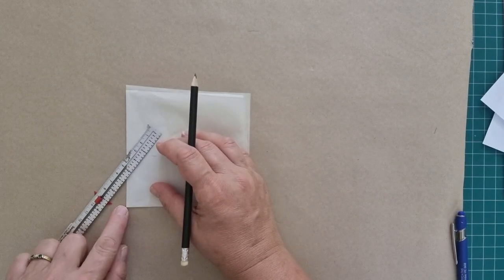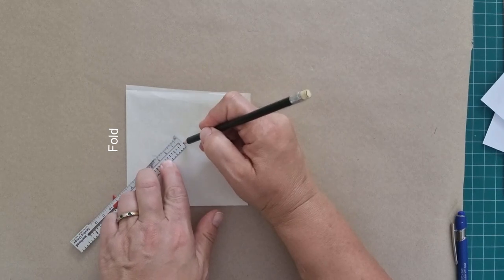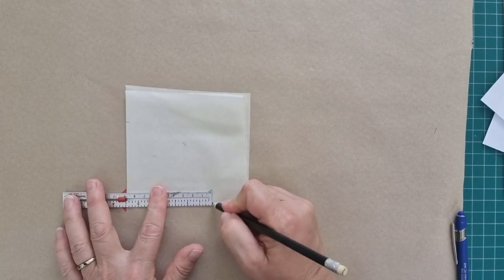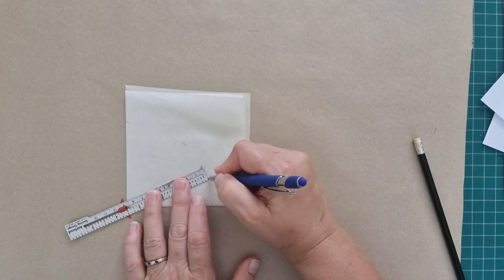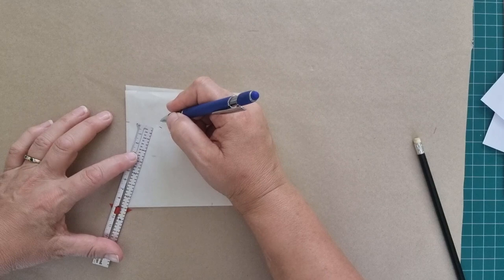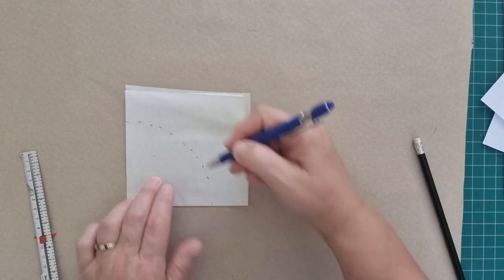From this corner here, we want to measure three and a half inches, and at the side we'll do the same, filling in the gaps. Measure three and a half inches all the way around, taking that measurement from the corner. There we've got a quarter circle.